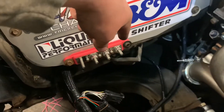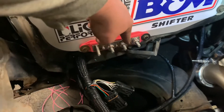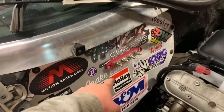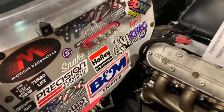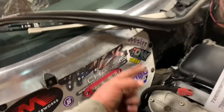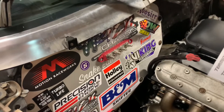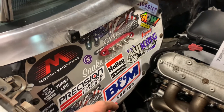The constant power goes through the ignition, and then the ignition is going to bring power back into switched power. So when I flip my ignition switch it's going to put power to that, and that's going to power everything - like the switched power for all the accessories.